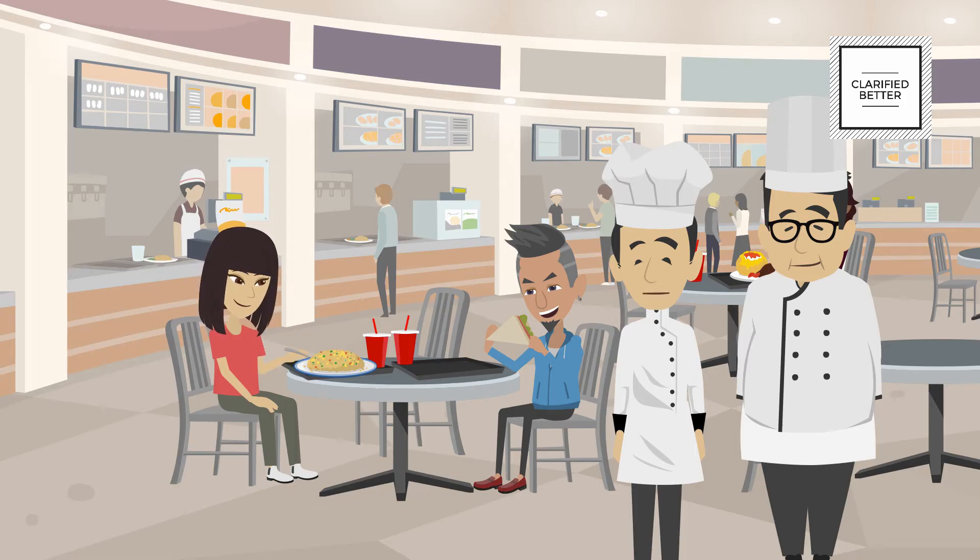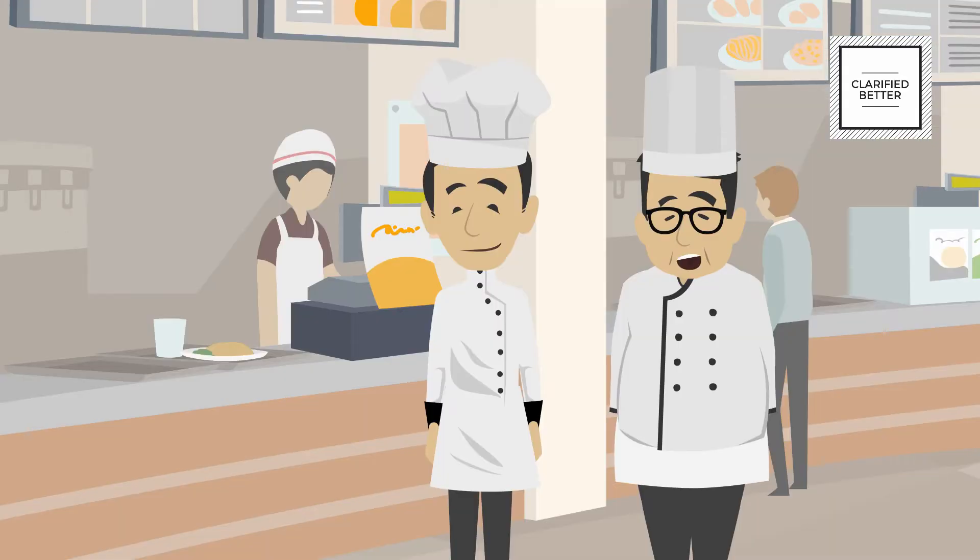It is not very busy today. I hope the food we prepared does not go to the waste bin. I think we should have produced less food. The food is in the hot holding cabinet. Make sure the thermostat is set above 60 degrees Celsius.